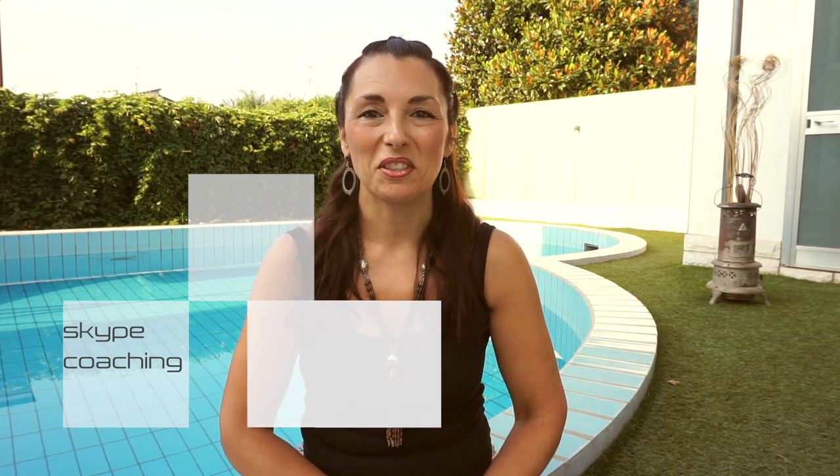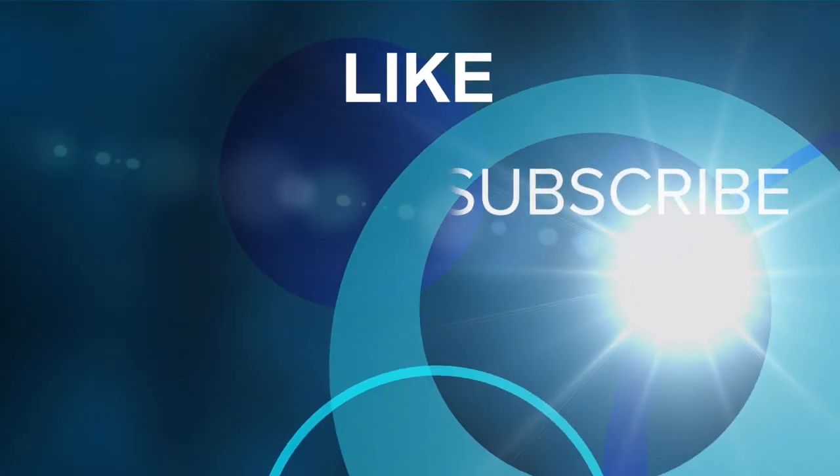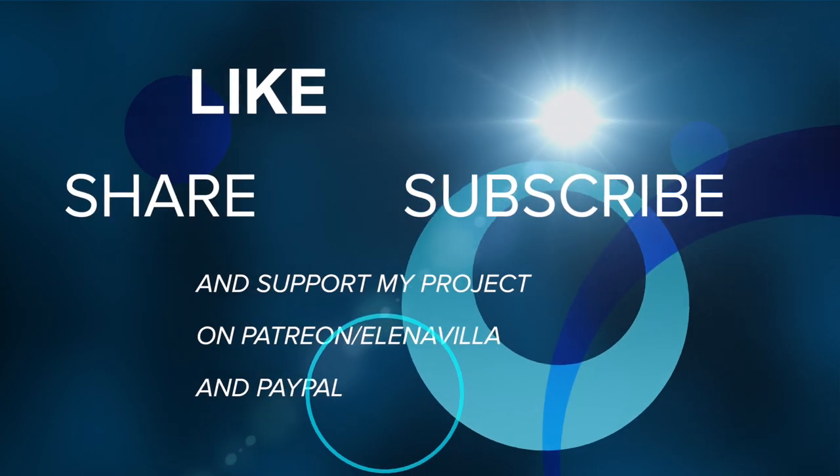I hope this exercise has been useful to you. Of course, I look forward to your comments and requests. If you enjoyed these exercises, don't forget to leave a like, share, and subscribe to my channel. It is also very important to be followed personally during the execution of the exercises, because the eye of someone who observes and the ear of a singing teacher is fundamental. So if you don't have your own teacher, or you are following my videos to supplement or deepen your studies, you can contact me on Skype and we will work together. If you want to support my online project, you can support me on Patreon and PayPal. Buon canto to everyone — see you next time, ciao!